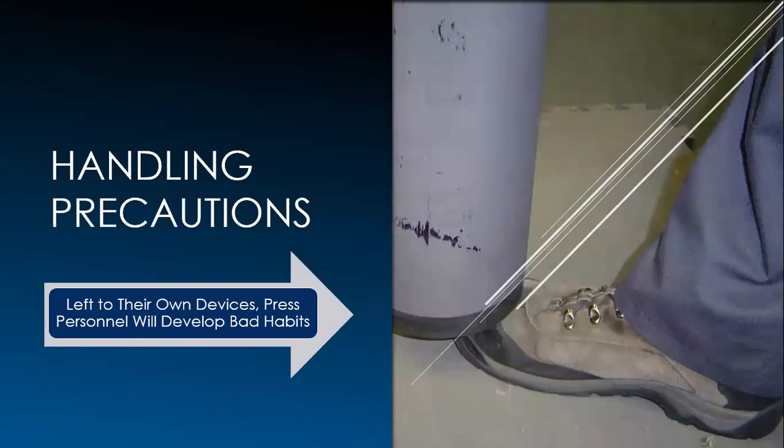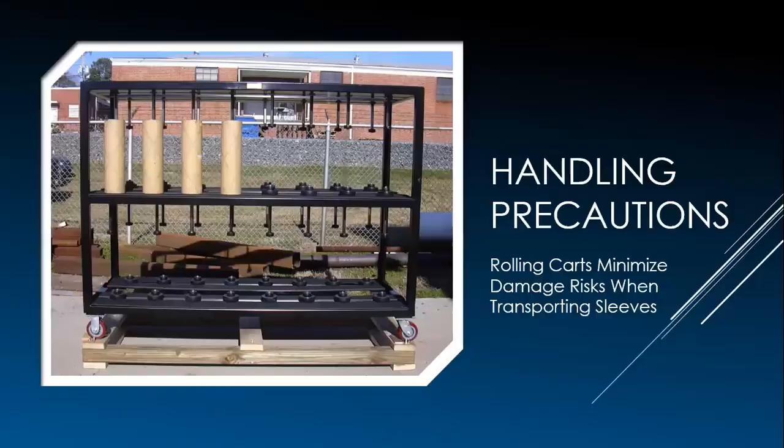The proper process is sleeve rack to mandrel and mandrel to rack — sleeve rack process with nothing in between. If you need to move sleeves in bulk, use a mobile cart. If you don't plan this out and execute it, people will come up with their own ideas on how to transport sleeves, which is never a great idea. This is an example of a roll cart: sleeves standing vertical so they don't hang, with rubber stops on the bottom so they don't bang on the metal frame, and posts that come down to help support the sleeve on the inside. This is what Harper recommends for transporting your sleeves from the rack to the press mandrel and back.